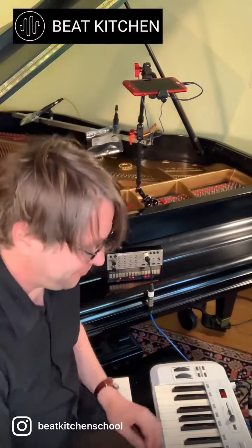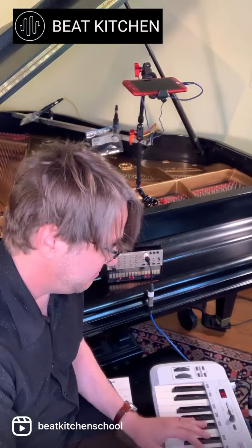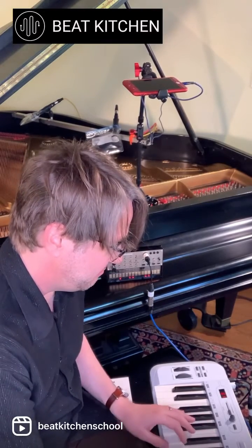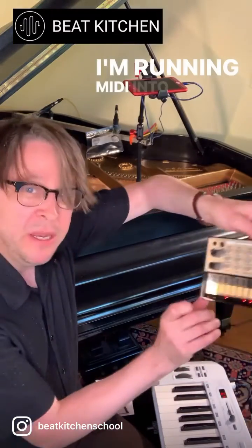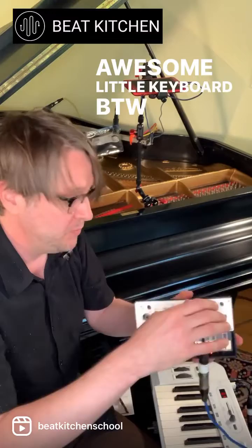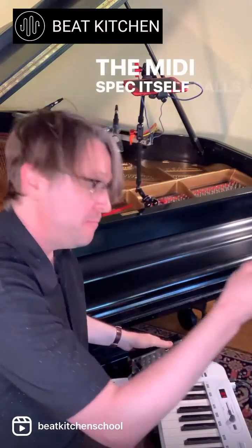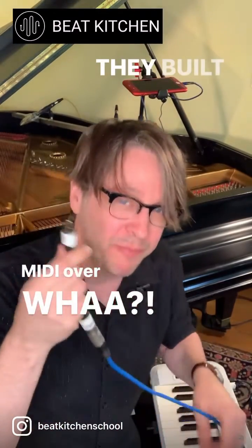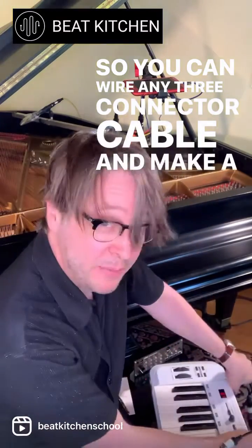This is a really fun little hack. I'm running MIDI into this little Volta keys, which is an awesome little keyboard. The thing to understand here is that the MIDI spec itself calls for five pins, but it only uses three of them. They built in some room to grow and didn't need it, so you can wire any three-connector cable and make a MIDI cord.